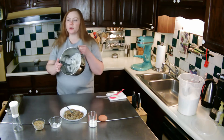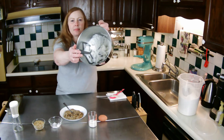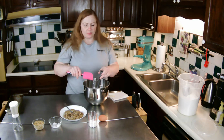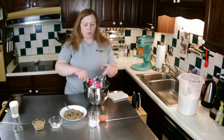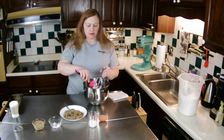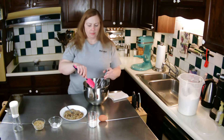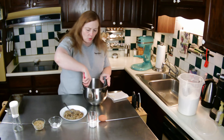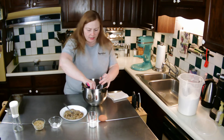That looks pretty well creamed — creaming is just mixing those two together. I'm going to scrape that off a little bit and scrape it out of the bowl so it's not stuck to the sides.